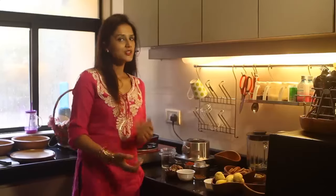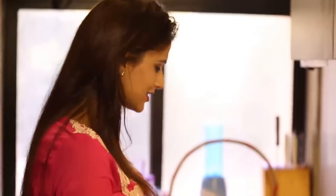Hi cookaholics, welcome to my chaat special episode and today I am going to teach you how to make tamarind chutney. It's yummy, it's tasty and a chaat is never complete without it. So let's start.